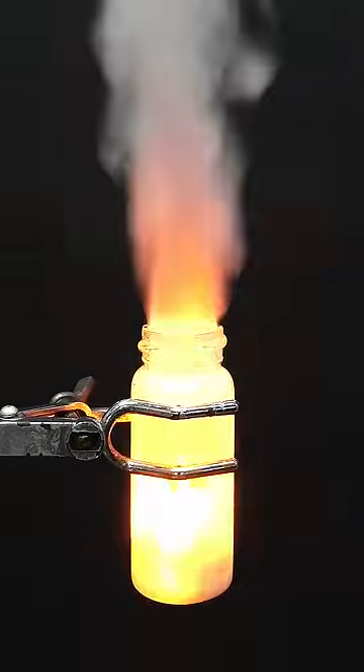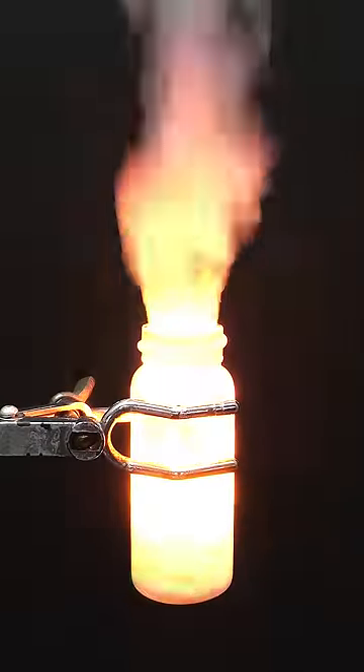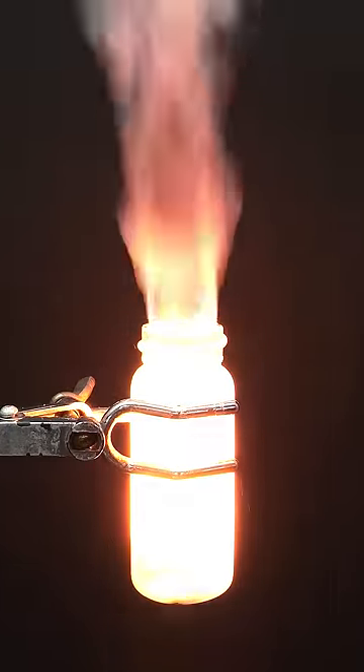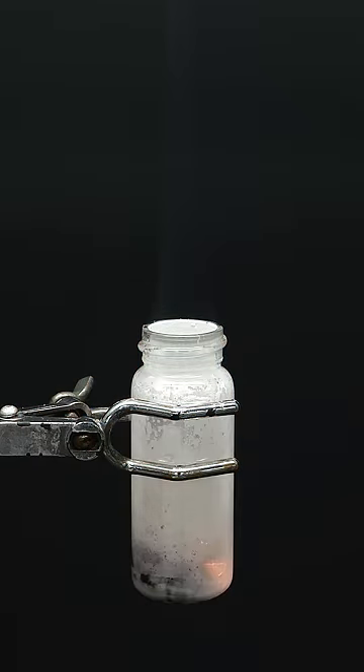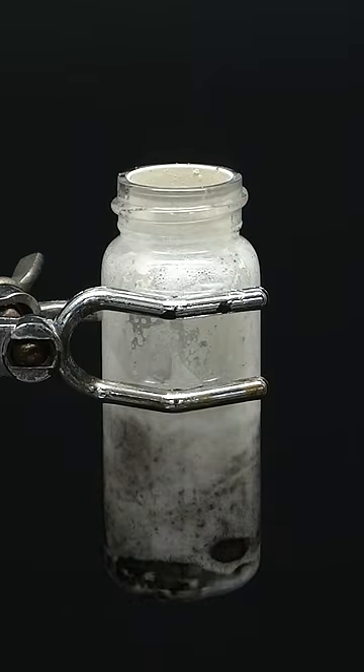Almost immediately, the potassium chlorate started ripping it apart and oxidizing it to water and CO2 gas. Within just several seconds, though, the reaction's already done, and my little gummy bear no longer exists.